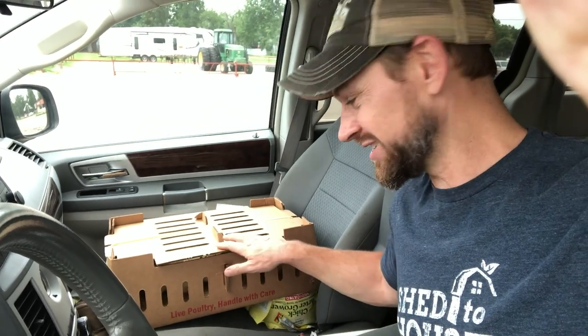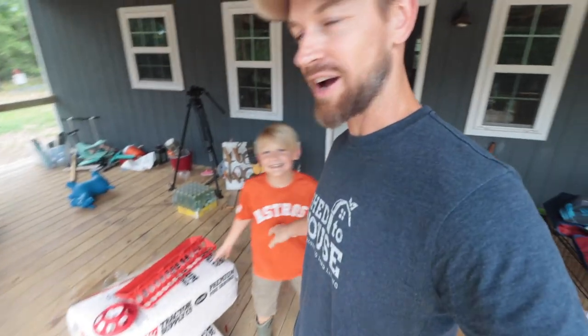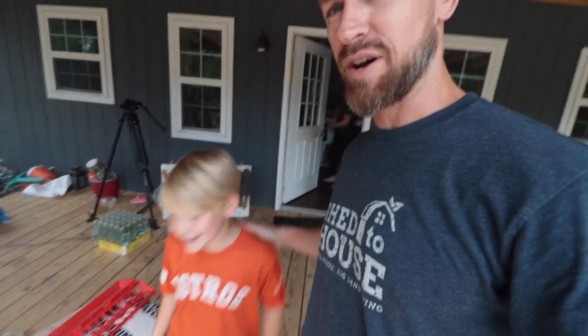Here are the chicks — we have 40 of them. I'm back here at the house. Ollie has been waiting for this for so long. We're going to eat these. These are a little bit different than our normal layers. The layers are going to be with us for like two years, but these chicks are going to be with us for six weeks, so don't get attached to them.